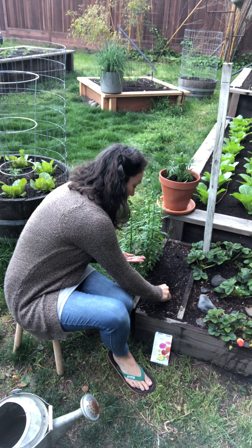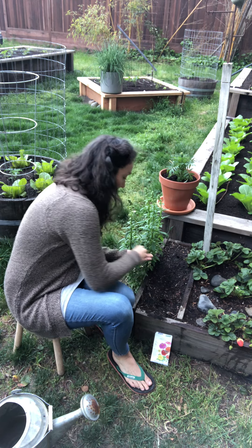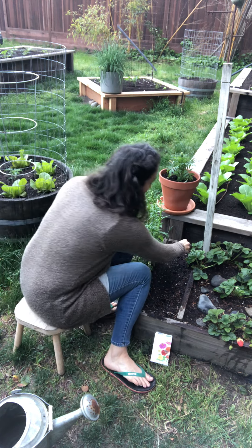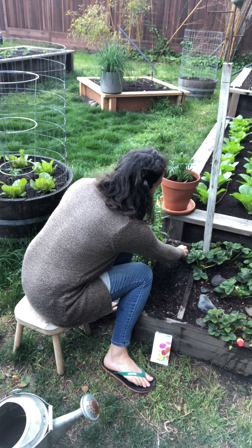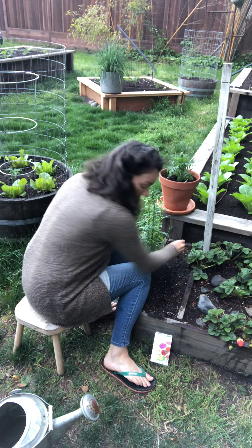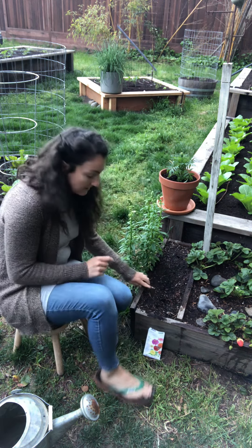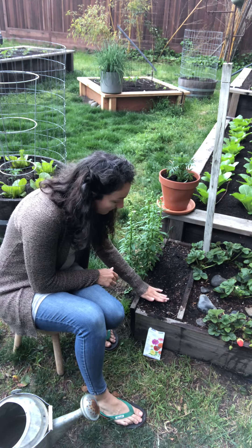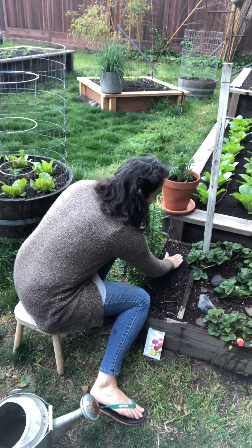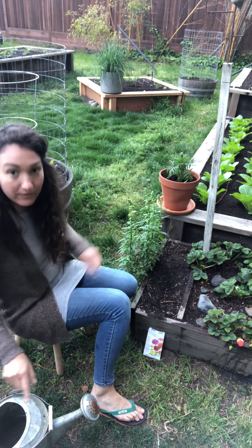One, two, three — and I'm gonna put three seeds in that hole. One, two, three. Now that the seeds are all in the holes, I'm going to cover the holes with the dirt. Cover this hole with dirt and now they're ready for a little water.